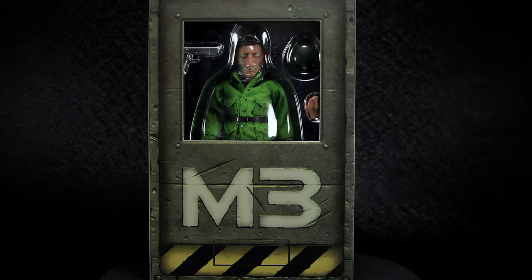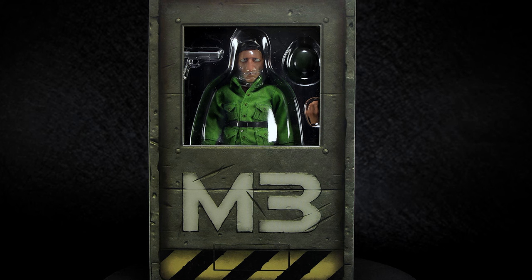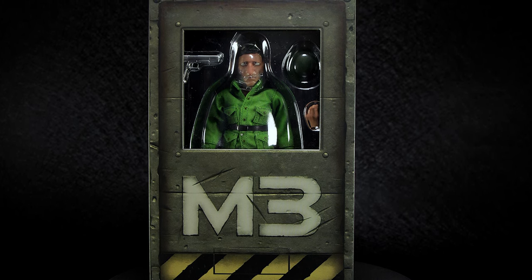Hey guys, welcome back to another Action Figure Review. Today we're taking another look at the Tunchi Studios Metal Slug 3 figures, this time at the Rebel Soldier 2-pack.